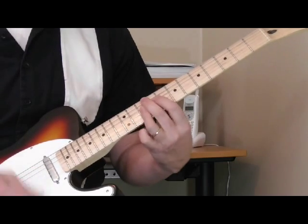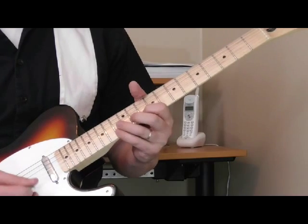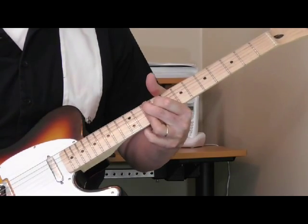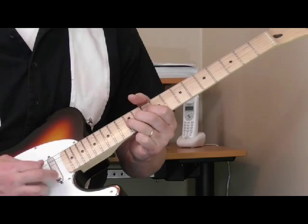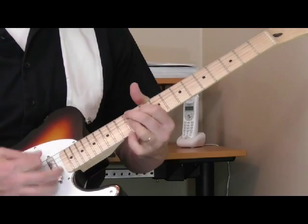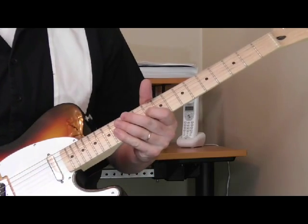Every now and then he'll do slides when he plays with Junior Parker - that's the other guy Pat Hare played with quite a bit. So let's do that lick one more time. This is the first example for the power chords - the way that he would combine his single string runs and then go into those chords. Over the 5, over the 4, but over the 1 he's usually playing the single string stuff.